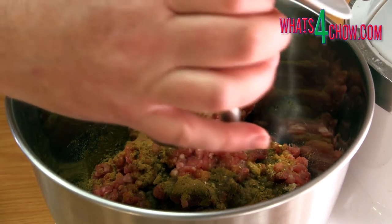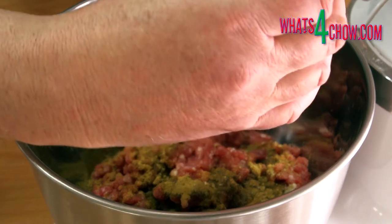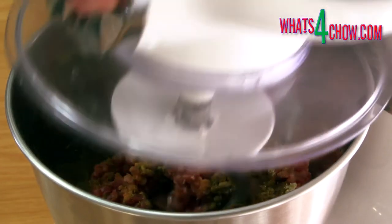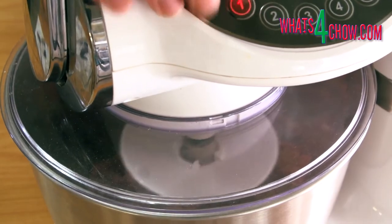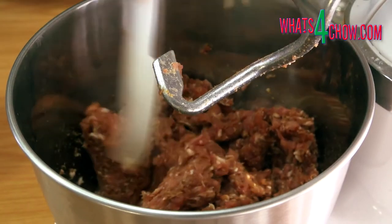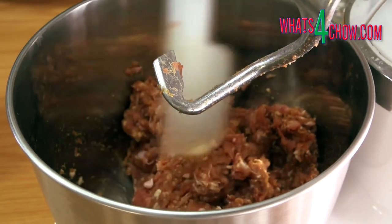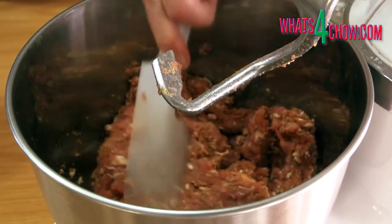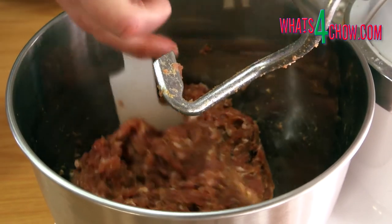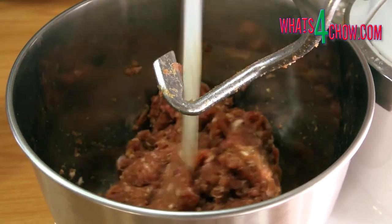Fit the kneading hook to your mixer. Close the machine and knead the meat for 8 to 10 minutes until it is well emulsified. For the first few minutes, the meat will tend to climb the sides of the bowl. Simply stop the machine, scrape it down, and then continue. As the meat becomes more emulsified, it will start to behave and scrape downs will not be necessary.